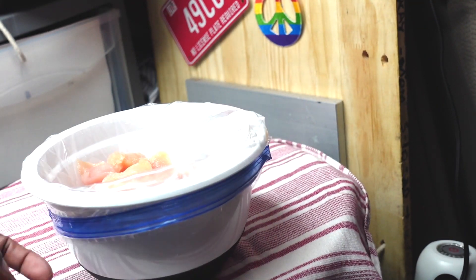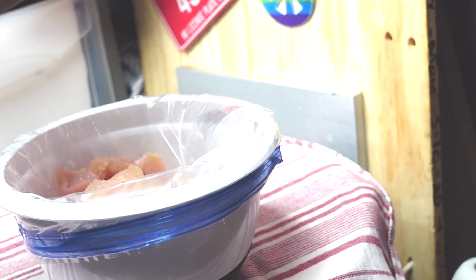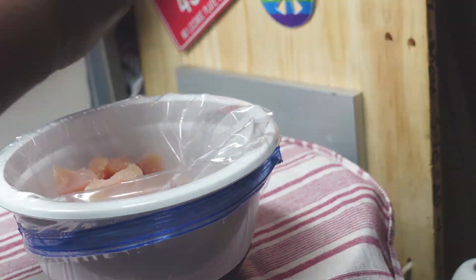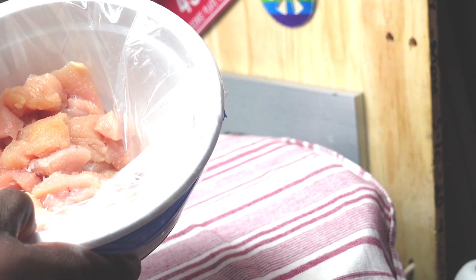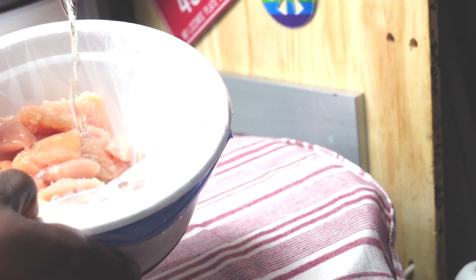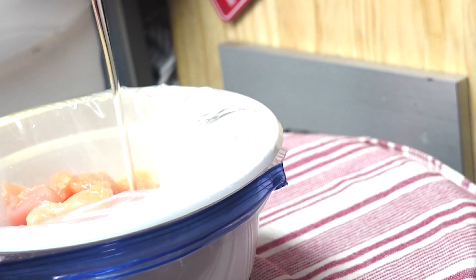We have our chicken chunks in a plastic zip-top bag in a bowl. We're going to sprinkle on some pink sea salt — regular salt is fine — a bit of dry sherry, peanut oil, some rice vinegar, and some cornstarch. Mix well and set this aside while we prep our sauce.